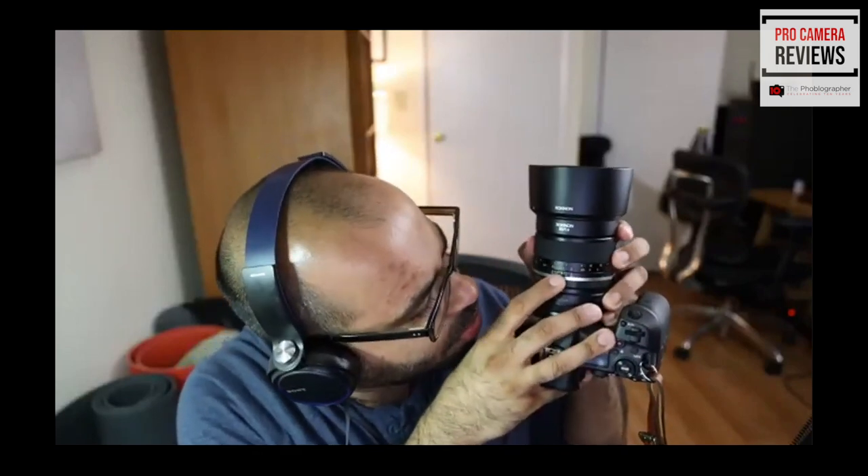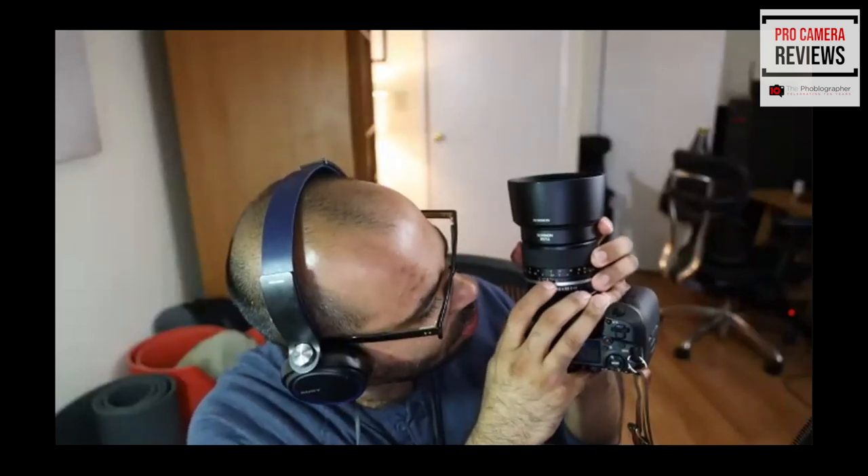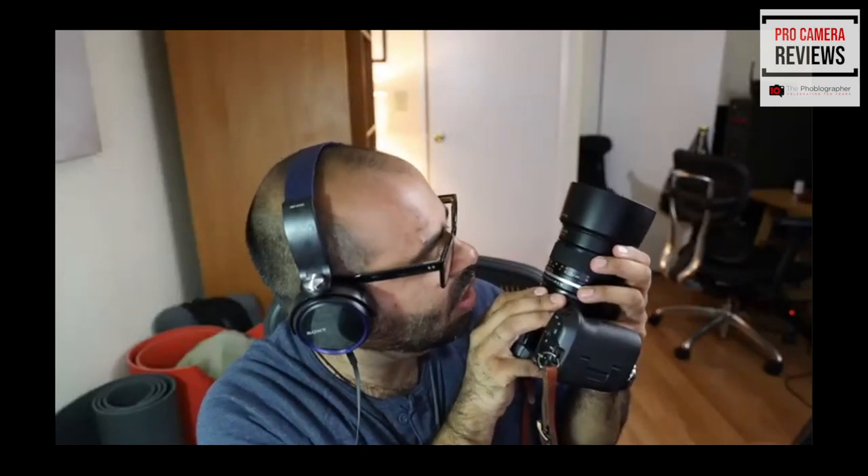These lenses have zone focusing. A lot of people don't know what zone focusing is. Basically, if you look at the lens, you see a couple of markers. At F11, it's telling you that a certain area will be in focus — so if it's six feet away at F11, an area of around five and a half to seven feet will be in focus.